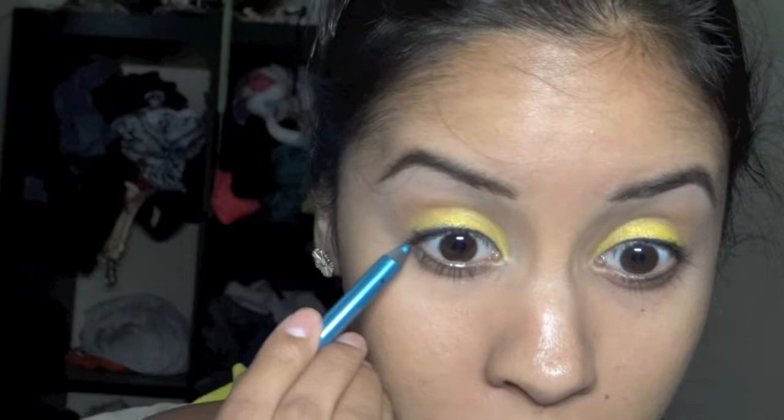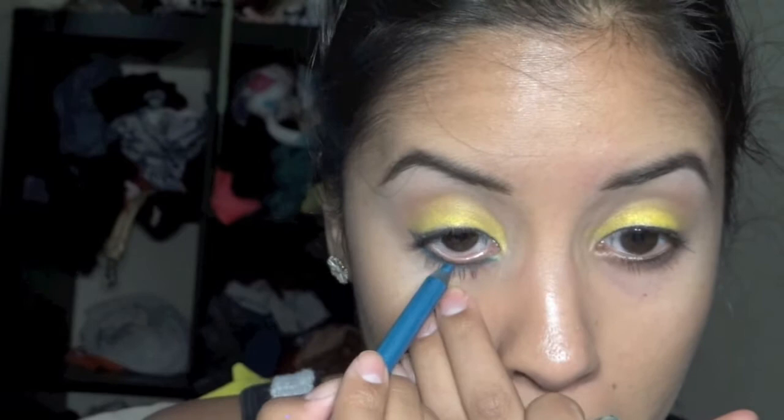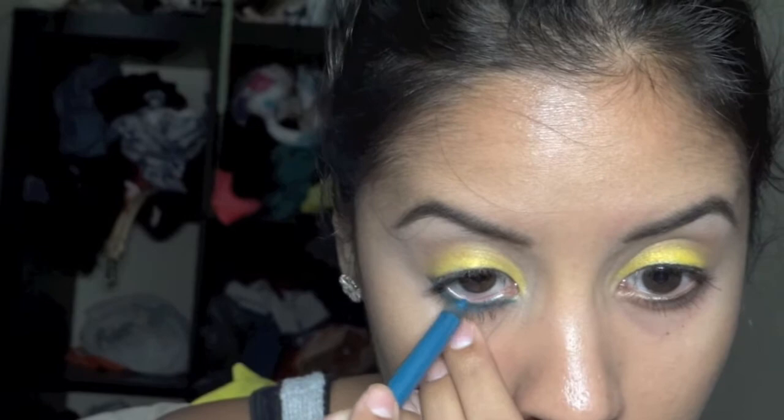This is a pencil from Urban Decay 24-7 Glide On called Flipside. I actually wanted to use one by Milani — I don't know the number because it's all sharpened down, but it's a really good duplicate if you don't have the Urban Decay one. The Milani ones are about $4 and you can get them at Walgreens. Just brush it on your inner waterline and underneath your eye.